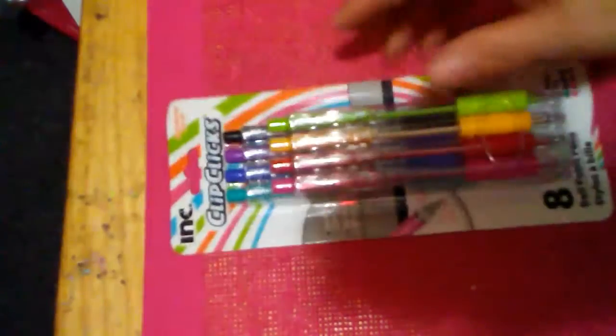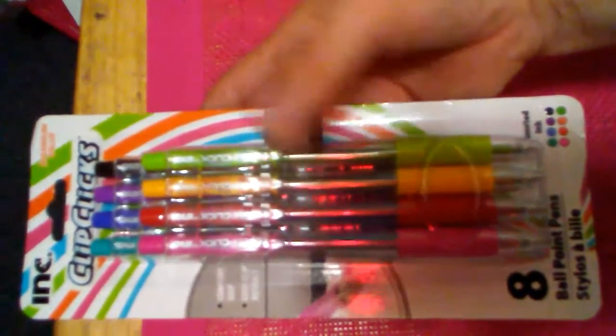I got these Click pens — everybody's hauling them. They write in all the inks as you can see. I got them to put in my giveaway box or for a swap. You get eight of them and all the colors are different, no duplicates, which is really great. They only had one or I would have grabbed another.